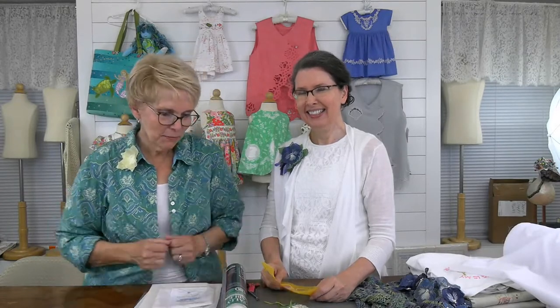It's live. Take three. Third time's a charm, right? We're going to try it. Let's see what everybody says. Let's see if people can hear us. Can you hear me now?